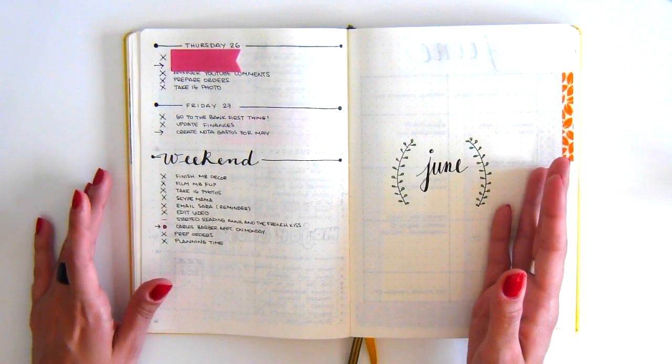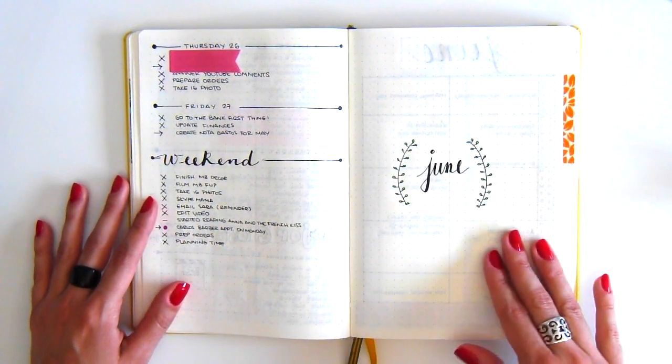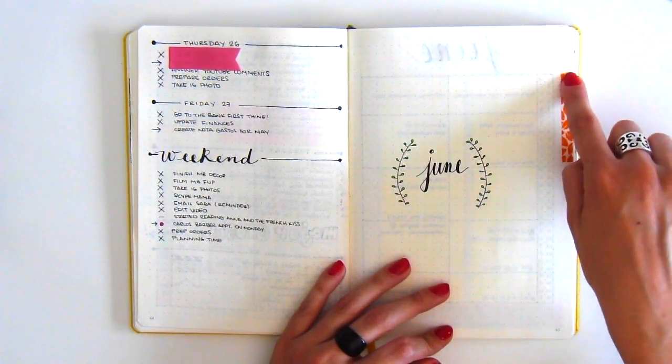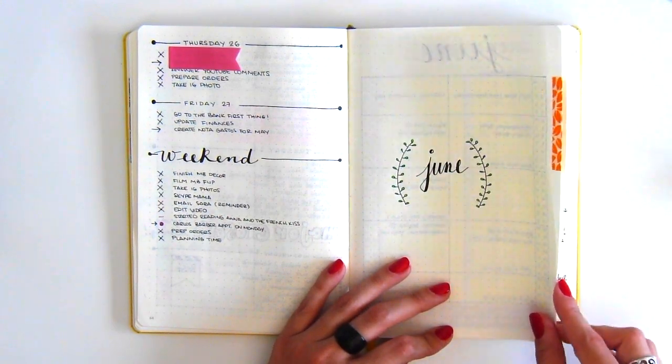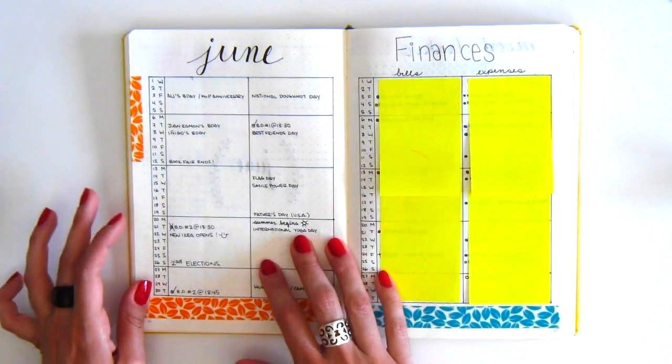Because my week ended on the left page, I always like to start my months on the left, so I just created a cover page here. And as you can see, I still like to use a strip of washi tape as a bookmark to get to the page quicker each month.